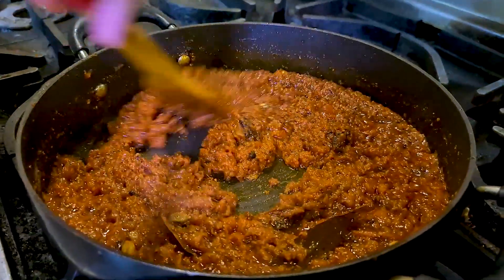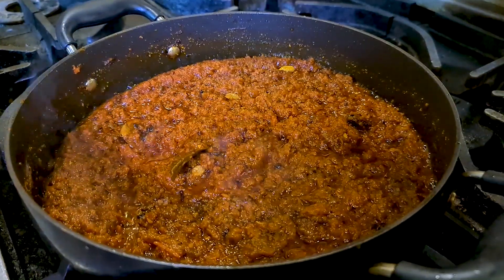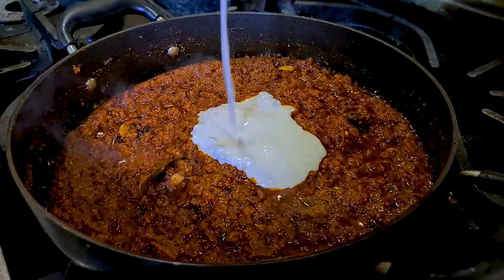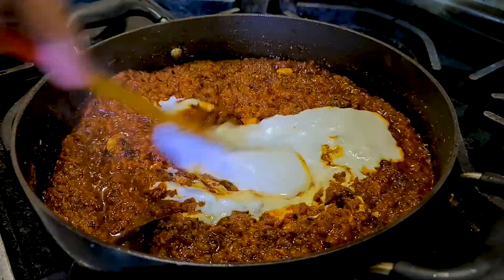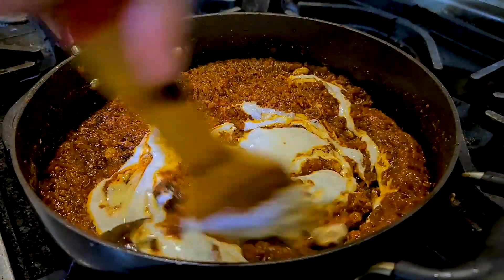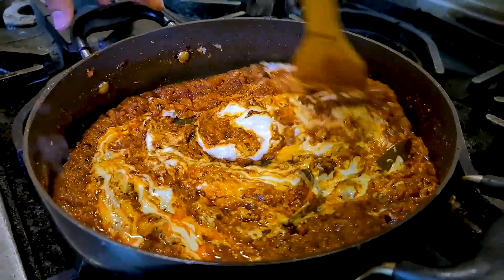Now cook these spices for about two to three minutes, then add the cashew nut paste. Give it a stir and you will see the magic happen.